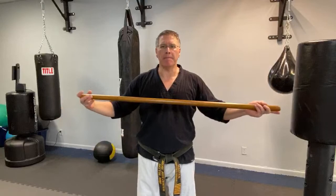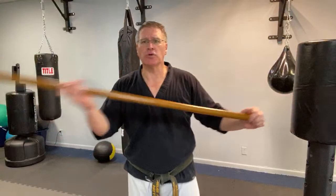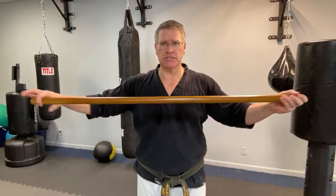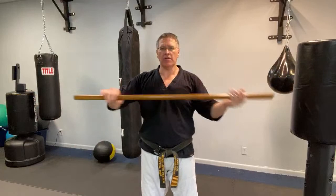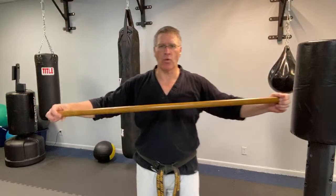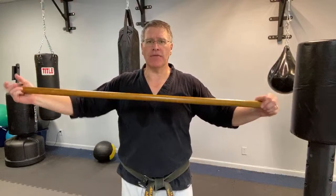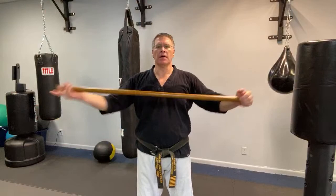Don't skip this part — doing motions like this will really improve proprioception and your handling of the staff. Go after this for 30 seconds as part of your warm-up. Your hands start at each end: one palm up, one palm down. They meet in the middle, turn — the one that was down comes out — and your goal is to make both hands move simultaneously.